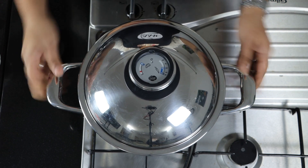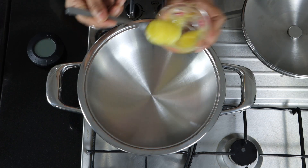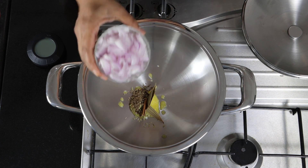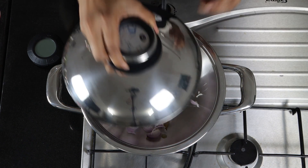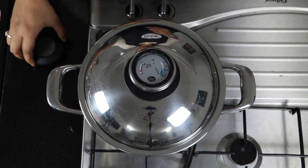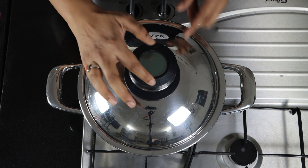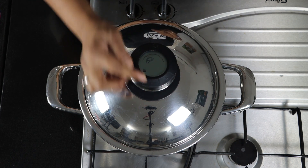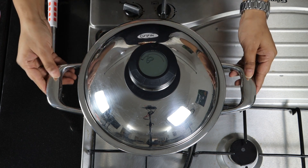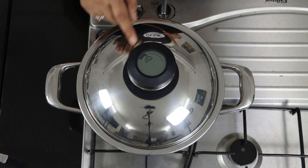For this recipe I am going to use a 24 centimeter Eurasia pot with 2.8 liter capacity. Add 1 tablespoon of ghee, whole spices, and 1 sliced onion. Close the pot with the lid. Set the temperature indicator to the roasting window, switch on the flame, and heat up the pot until it reaches the roasting window.